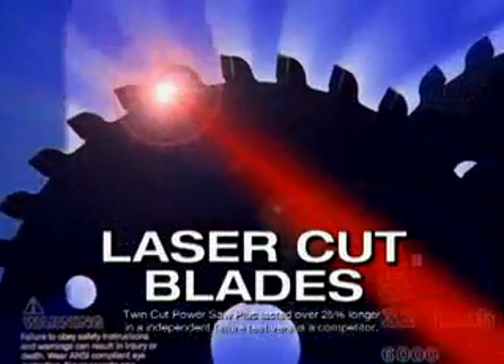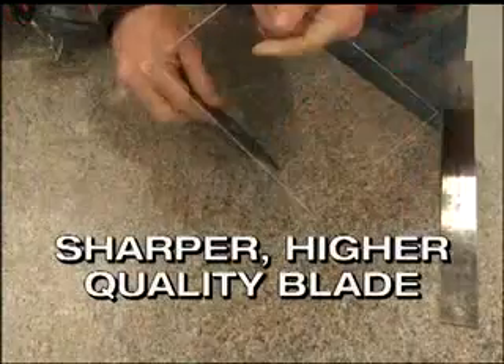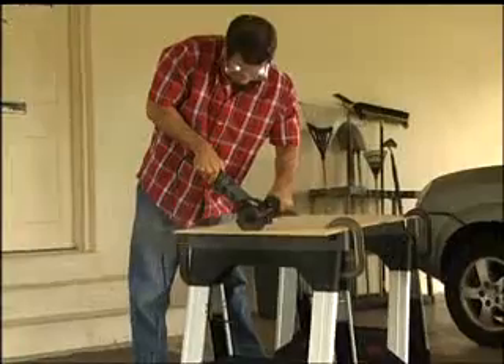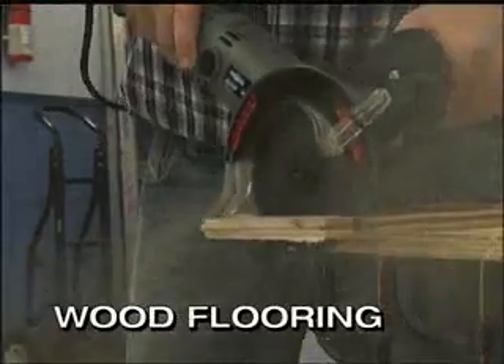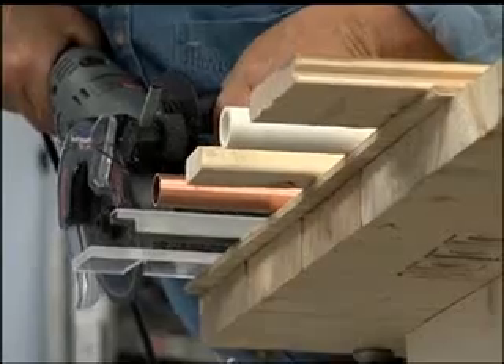Each tooth is laser-honed and now lasts 25% longer to create a sharper, higher-quality blade that gives you cleaner, finished cuts time after time. Use it on any type of wood, like decking, wood flooring, and all types of home improvement projects. It's perfect for plastics, plexiglass, and PVC.